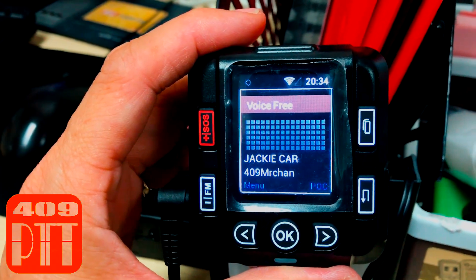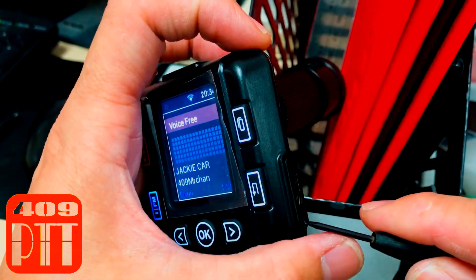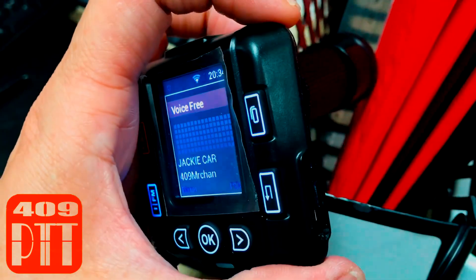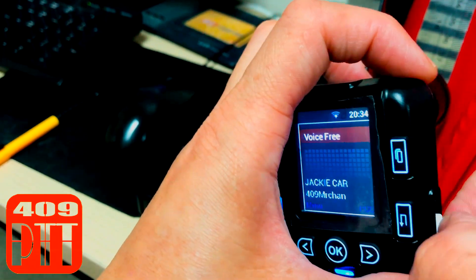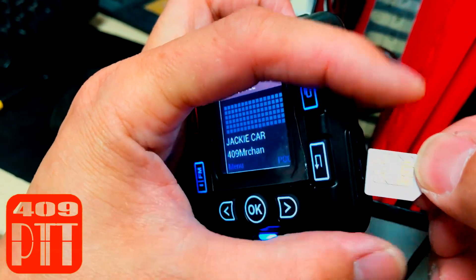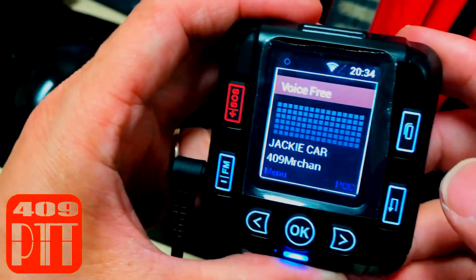Now I will demonstrate how to extract the SIM card from the machine. As you can see, you can extract or insert a SIM card right here like this. I'll just put this away for now and close the cover.